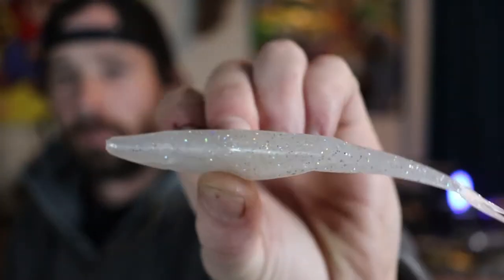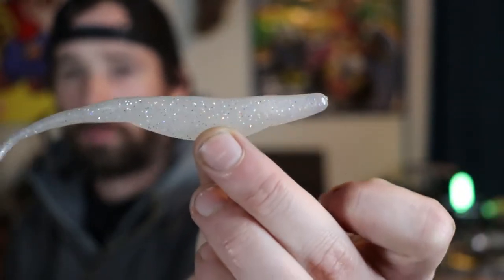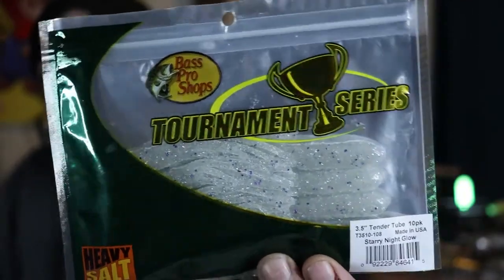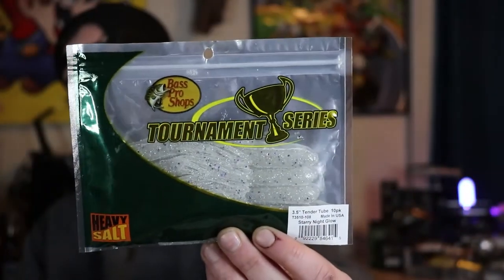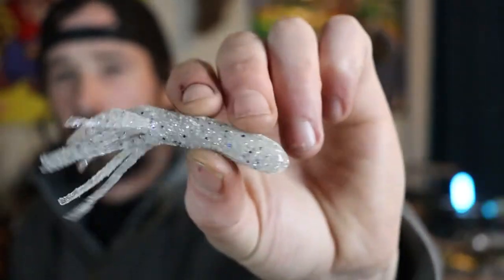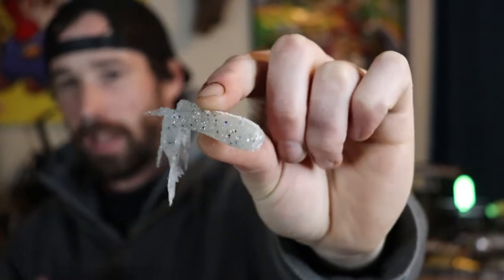I also picked up a single package of Zoom Flukes in silver rainbow — you just can't have too many flukes. It's kind of a pearl color with small rainbow flecks. Sticking with soft plastics, I bought some Bass Pro Tubes in a color called Starry Night Glow. I'm hoping these glow in the dark — that's why I bought them — I was going to use them at night ice fishing.